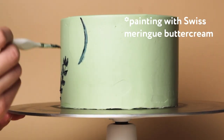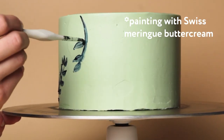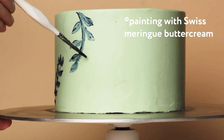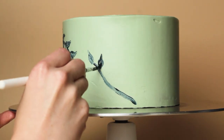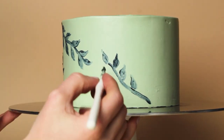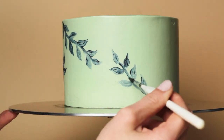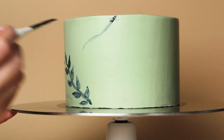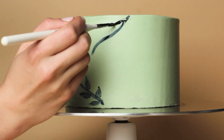For this cake I wanted to try more of a standard painting technique with buttercream and to see how well that worked out. The verdict is that it's definitely doable but there are some downsides as well. I'm going to walk you through all the designs on this cake and while I do that I'll tell you a little bit more about the pros and cons of painting with buttercream this way.